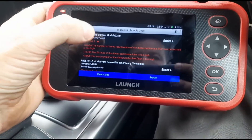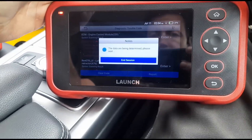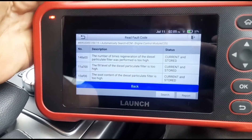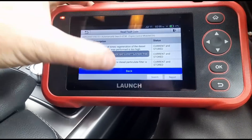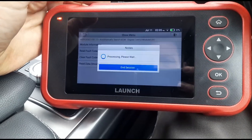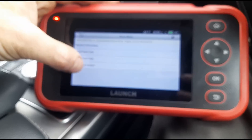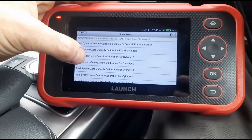This tool is slightly different for me to use, so I need to get used to it a little bit again. I need to go back and enter the engine system, read those fault codes — that's the codes we've got there. Now I need to go back in and go to the data stream.